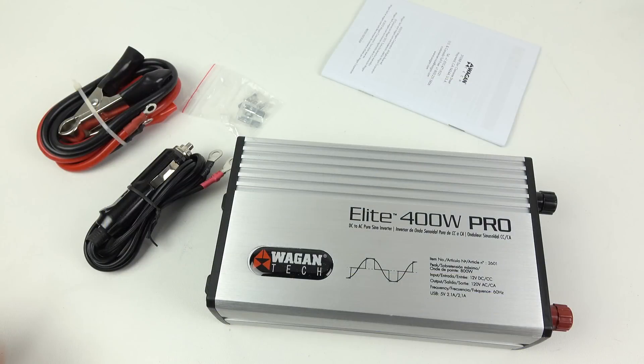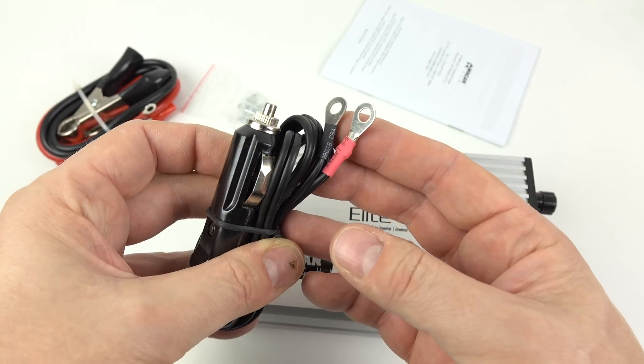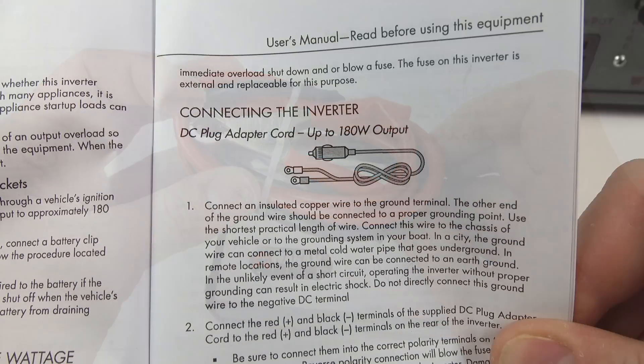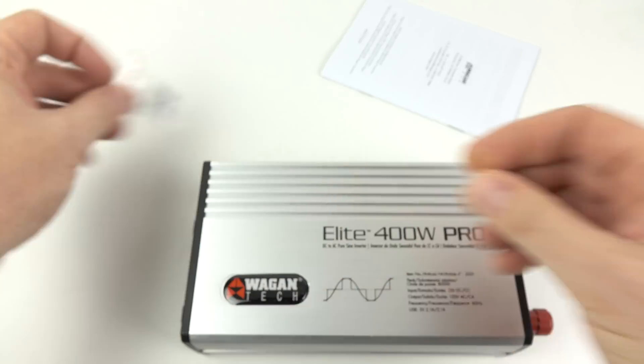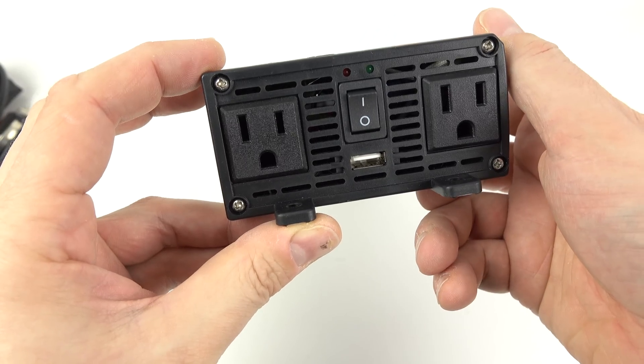Inside the box you get two cables: one for plugging into your car's accessory socket, and another to attach directly to a car battery using crocodile clips. Using the accessory socket version limits your maximum output to 180 watts, but the crocodile clips allow the full 400 watts. There are also spare fuses for your vehicle, and the inverter has two AC outputs as well as a USB charger at the bottom.